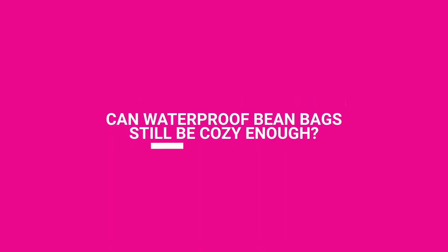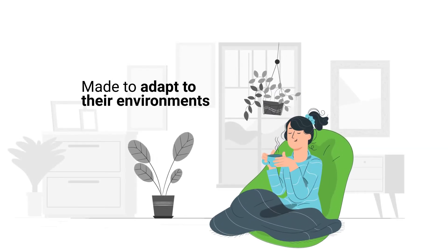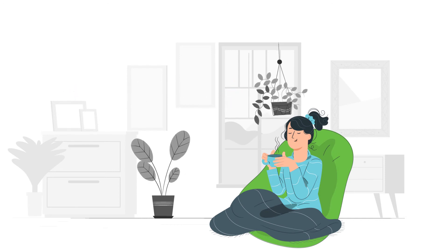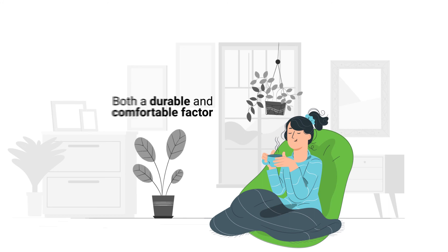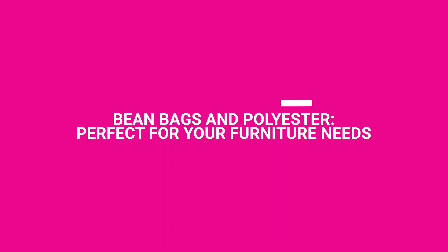Can waterproof bean bags still be cosy enough? Yes, of course. Waterproof bean bags are made to adapt to their environments. That means they're going to be cosy enough to kick back and relax in. Polyester is very malleable as a material. It can also be layered many times over to include both a durable and comfortable factor. Bean bags and polyester – perfect for your furniture needs.